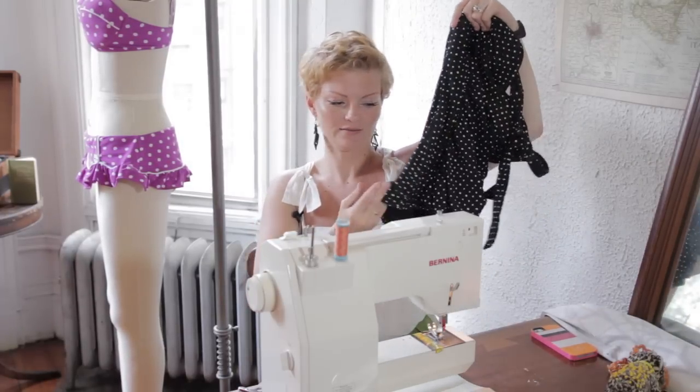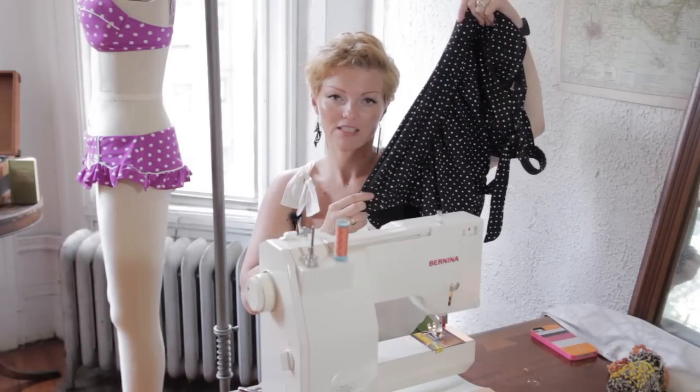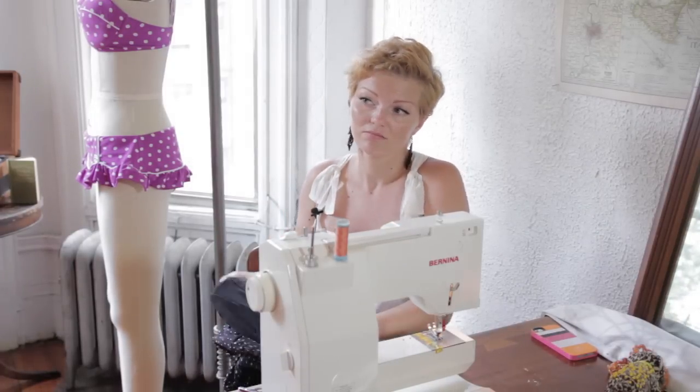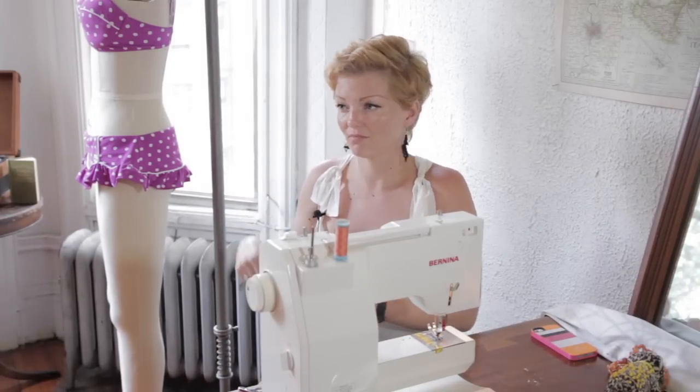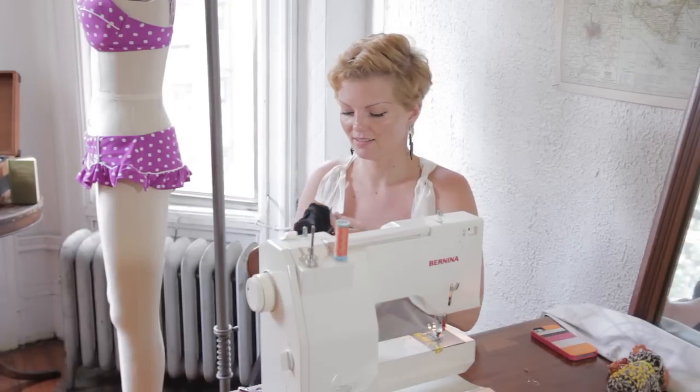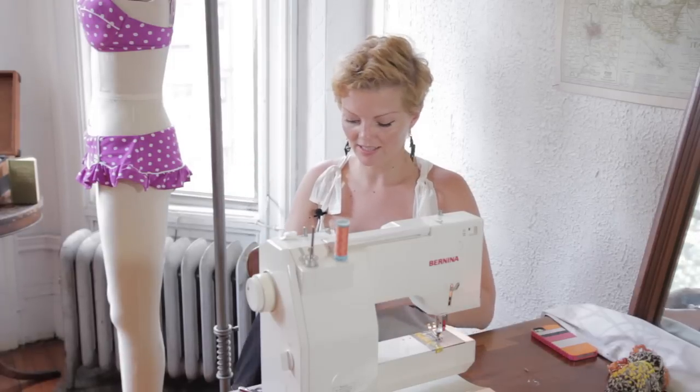Side seams are what it's all about — that's where you want to get your fit. The nice thing about altering a swimsuit is that because it is so stretchy, you can just take it in in one fell swoop and you'll get most of your fit there. You don't have to get into tailoring or anything like that.